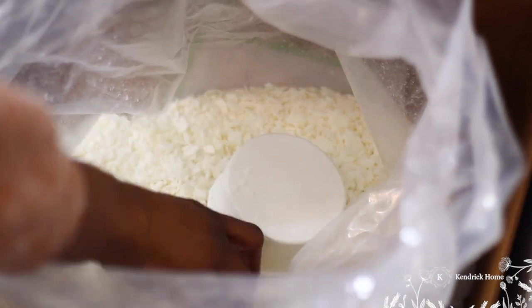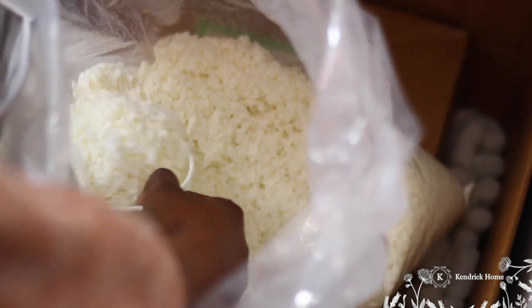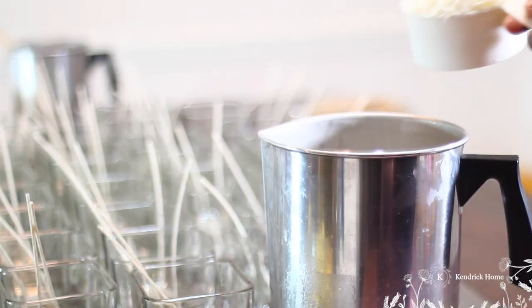We use an all-natural soy wax for our candles so that there are no toxins released in the air and you can get a really clean burn.